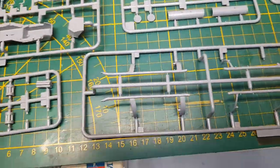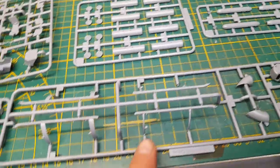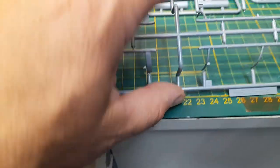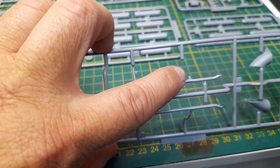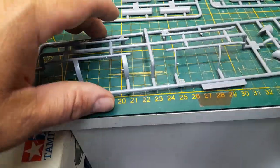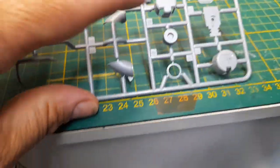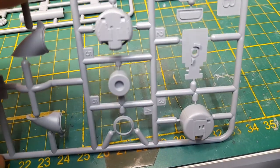Starting with this sprue, it has the skids — two different types. This is for the early version, and this is what the kit instructions call for, which I like anyway, so I'll be using those. Even if I used super glue on the broken piece, the weld would be really weak and it would end up breaking anyway, so no biggie. Then we also have the exhaust for the Israeli version and the mini gun pod pieces.